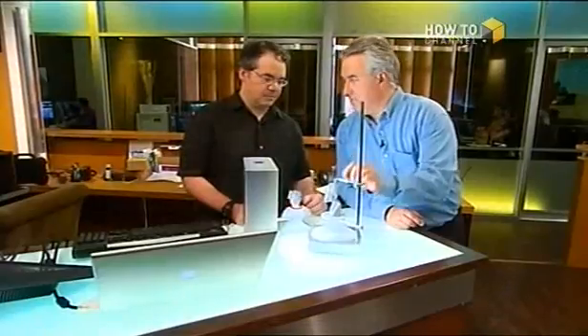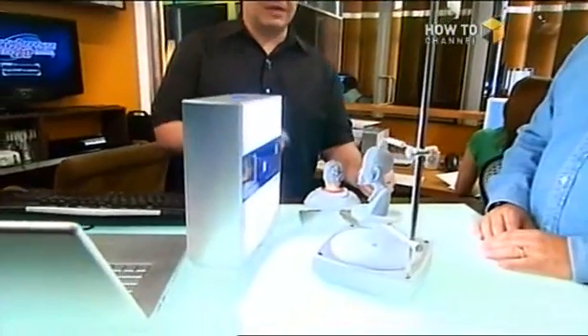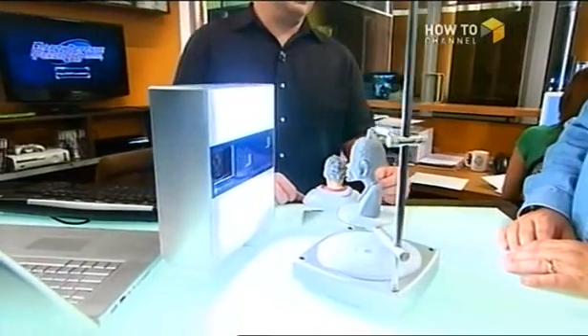This is the NextEngine desktop 3D scanner. Why would you want to scan a 3D object? To model something like this in all the detail you need is probably at least two days, if not a week of work. We've had big laser scanners for a decade but they were half a million dollars, or 15,000 to 20,000 dollars — and now this one is $2,500.